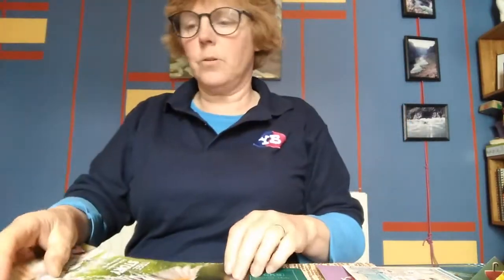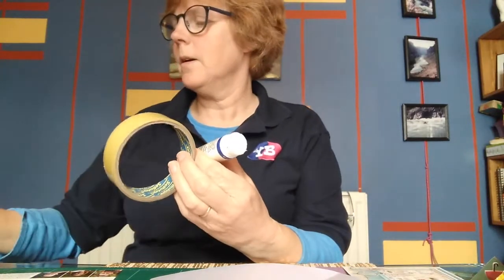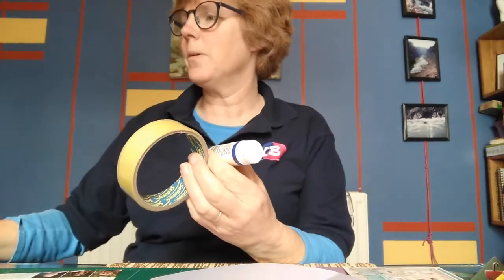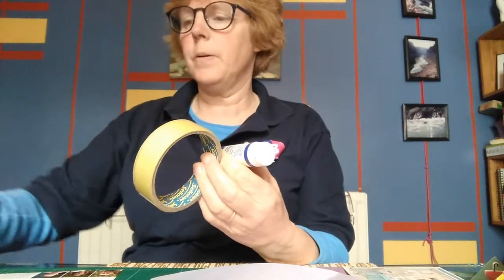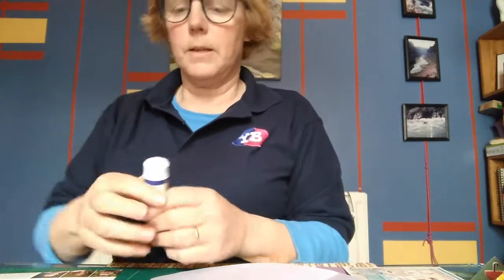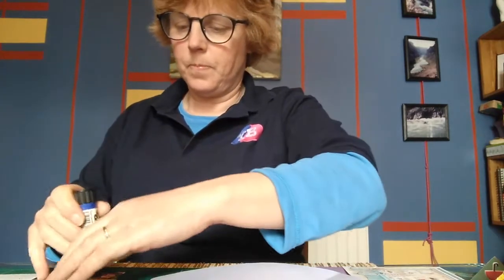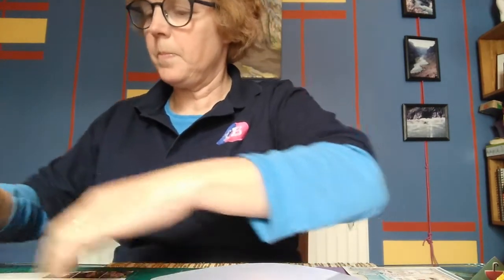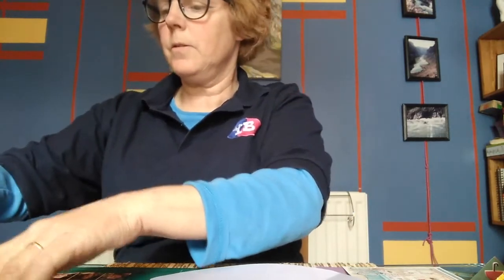So I'm going to glue this on — I'm going to use a Pritt stick, but you could use sellotape, double-sided tape, PVA, or any glue that would work on paper. I also have some slightly colourful tape, so anything that you can find to glue it down or stick it is fine. Just glue it to the edges and then we'll stick this on.